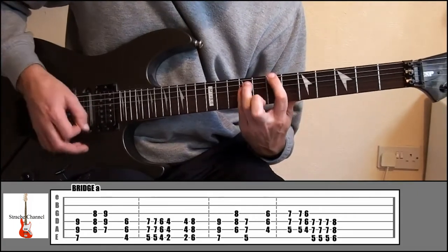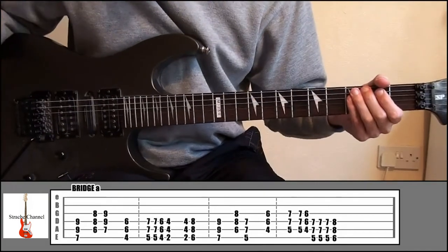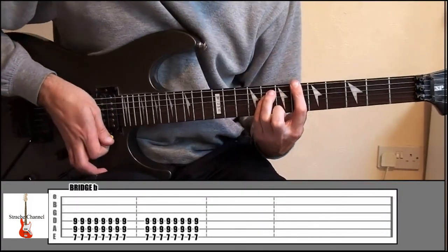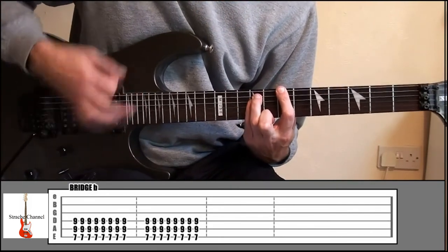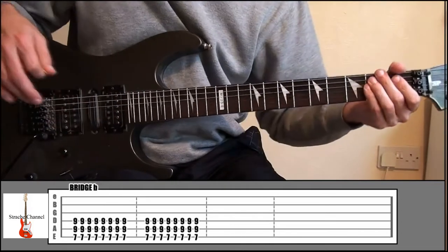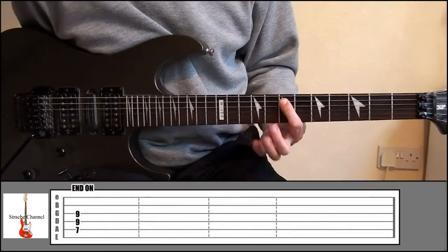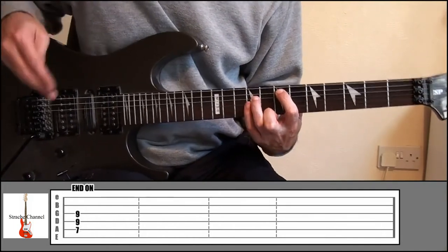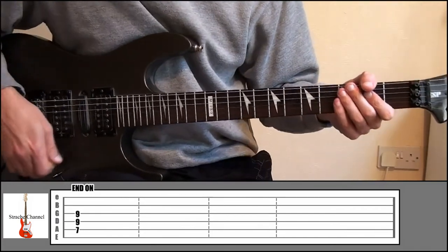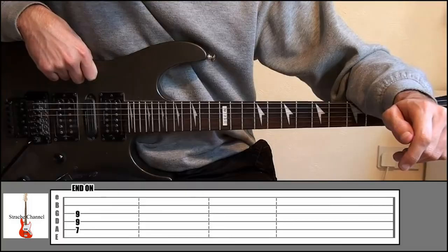All together, right from the start — just listen to the song to get the exact timing right. After that part, all it's going to do is go up to 7 and 9, play that sixteen times, then it'll go back into the chorus. To end the song, it's just your index finger fret 7, string 5, ring finger fret 9, string 4, little finger fret 9, string 3 — play that, slide down, and lightly release your grip. That's how to play Green Day Prosthetic Head. I hope you've enjoyed the lesson — it's quite a simple song — and remember to check out all my other lessons too.